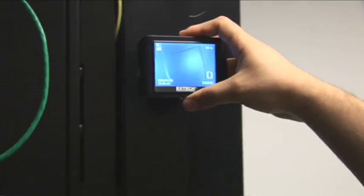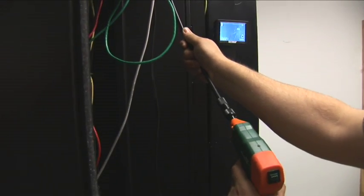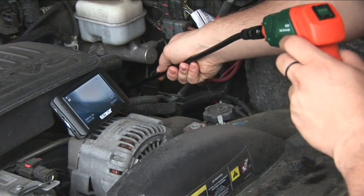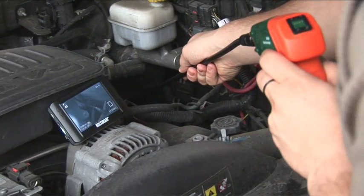Another feature of the BR200 and BR250 is the detachable palm-sized wireless 3.5 inch color LCD display, permitting you to inspect components at a safe distance or at your workstation.